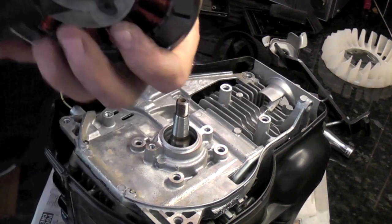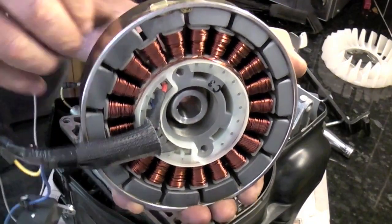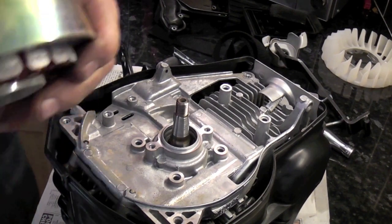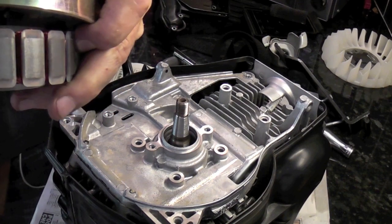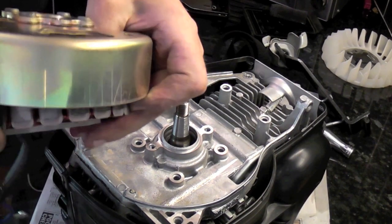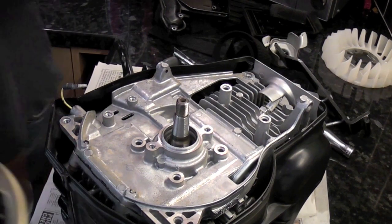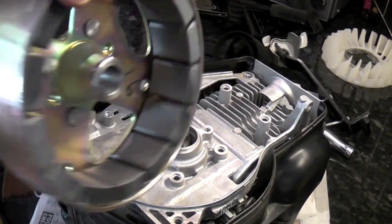Now we'll push the stator out of the flywheel. You can see the magnets — it is very, very difficult, as you can see I'm struggling a bit. You need to be very careful that it doesn't snap back in. It does take some pushing — as you can see I'm shaking with the amount of effort needed.